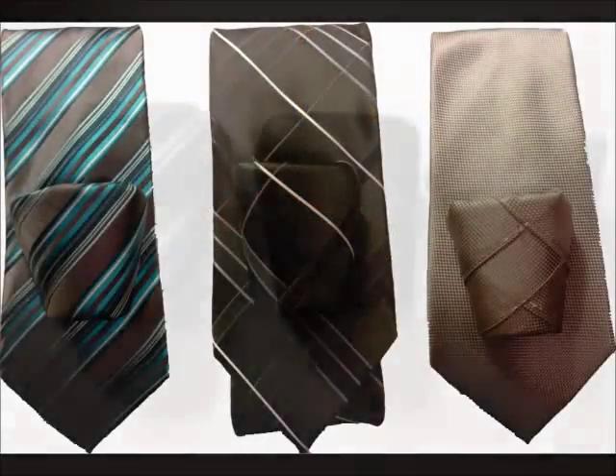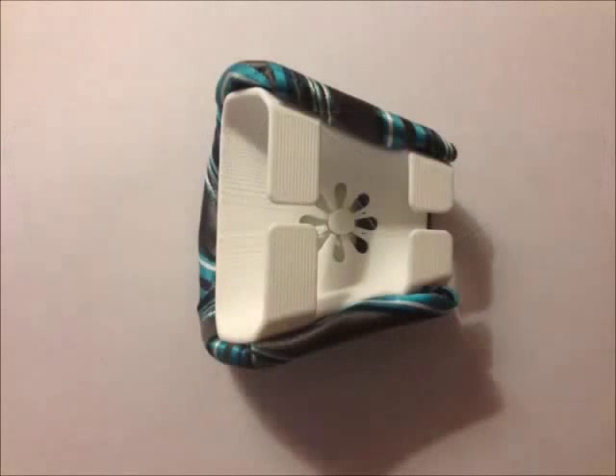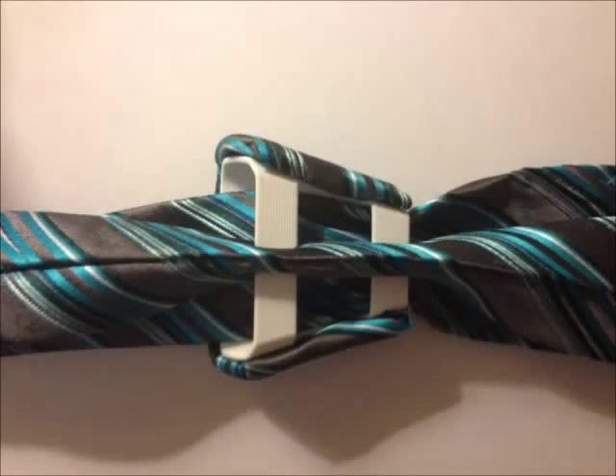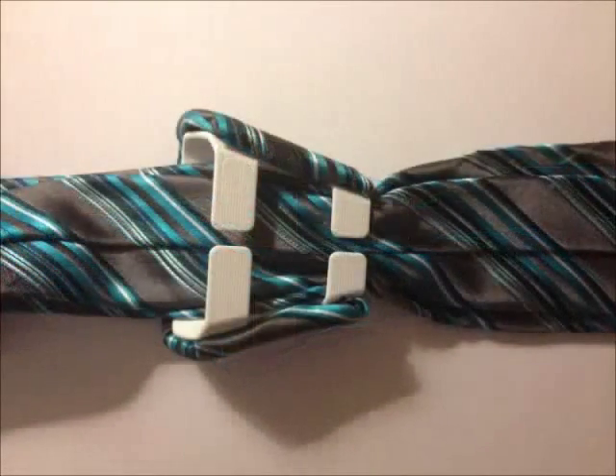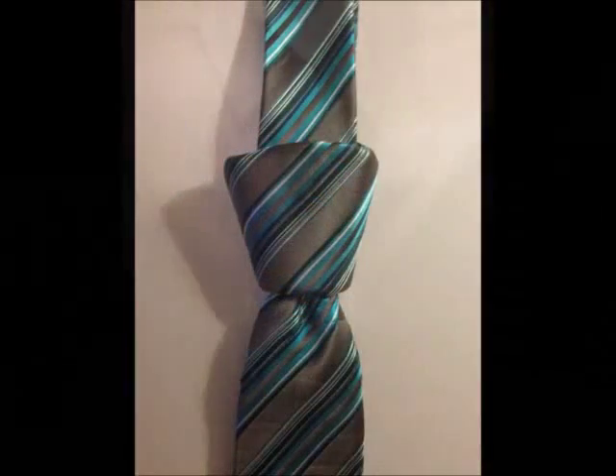They come in many shapes and styles. Our ties come with one necktie and two pre-designed knots. To attach the knot to the tie, place the knot facing down, fold the necktie in half, and then slide the necktie through the tabs on the back of the knot.